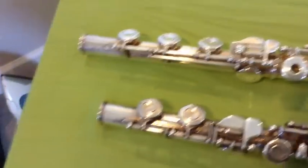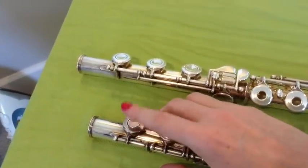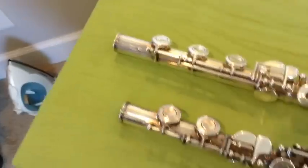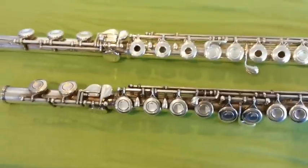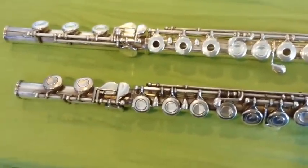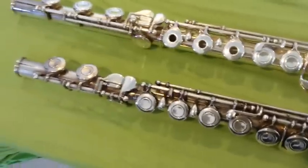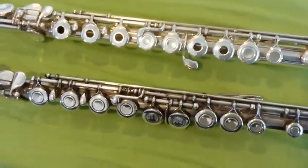Another big difference you'll notice: the student level flute has a C foot joint, so that means only two little keys on the foot joint. The next step up flute has three, because this is a B foot. So that means the flute can play a low B, lower than low C. However, it can also have just a slightly bigger sound because it has more mass on the instrument — it's a little bit heavier, has more metal on it to vibrate, which creates kind of a bigger, more pleasing sound.